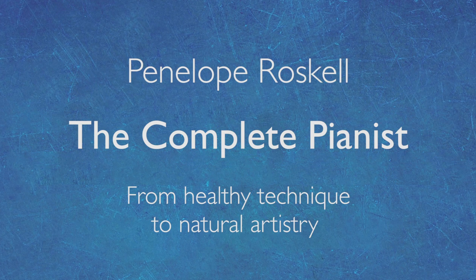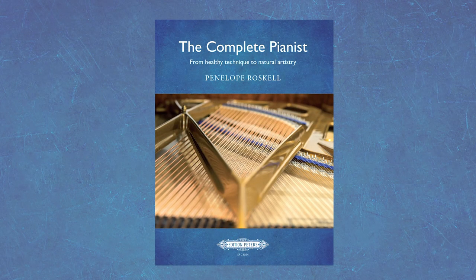This book has been written for all pianists — for teachers, for students, for professionals, for amateurs. All can benefit from the material in this book.